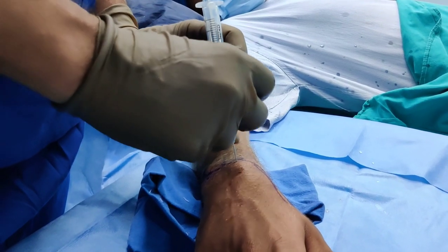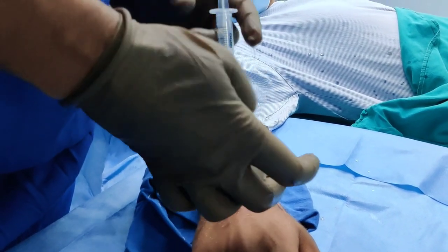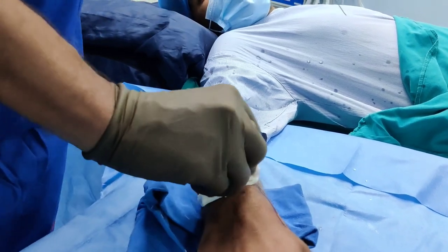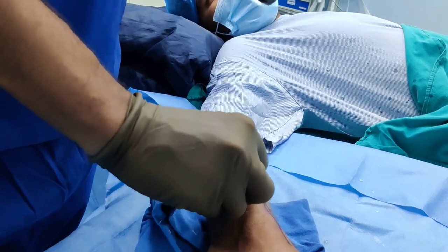Once you have injected everything, keep the pressure on, close the tap, and then withdraw the needle. This is how you either inject or aspirate a wrist joint.